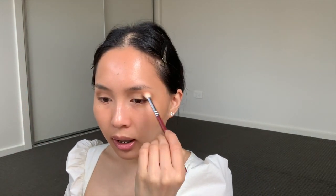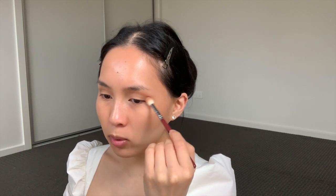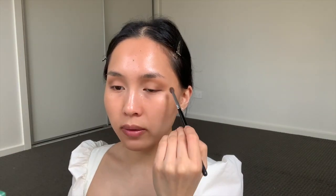I go back in with the color Salted Caramel and buff it into the crease again just to diffuse any harsh lines and spread everything a bit further out for more depth. After blending that in, it just softens the edges a little bit. Now I'm going in with the color Saddle from MAC to add more depth, taking it on the outskirts of the eye using the Morphe 506 brush, which is fantastic for the outer corner and crease.